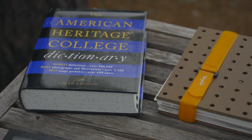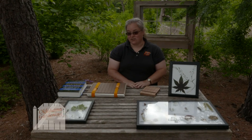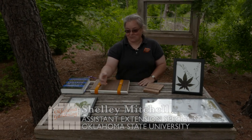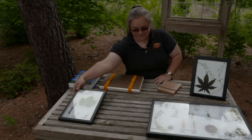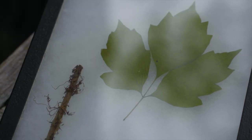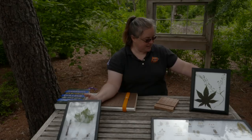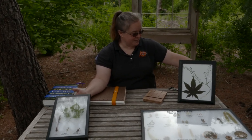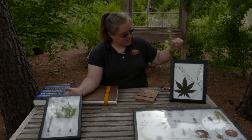Today I brought some examples of preserved plants and I thought I'd show you how to preserve some of your own. Now there's different uses for pressed plants and preserved plants. Here's a good example of poison ivy, which I show when I go places so that kids learn the difference between poison ivy and Virginia creeper. Today we're going to press some Virginia creeper so I can show a comparison.